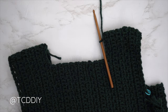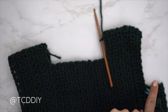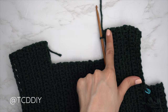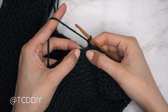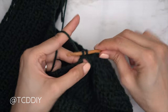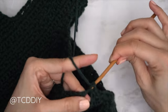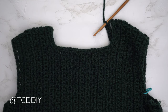With everything seamed up, we're ready to start the turtleneck. Flip your work right side out so all seams are on the inside. Insert your hook into any stitch or side row along the neckline — I inserted nearest to the shoulder seam. Do a chain one, then put one single crochet into every available stitch. Along the side rows of the neckline, put one single crochet into each. Make your way all the way around, then slip stitch into that chain space.